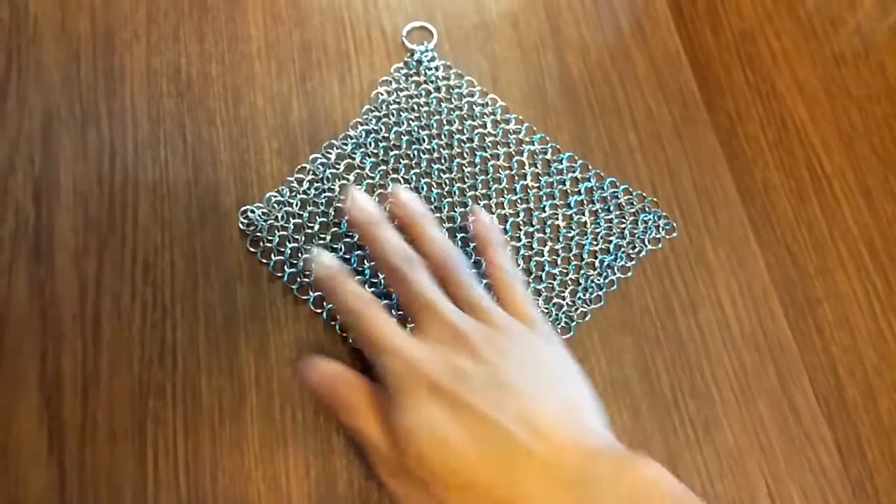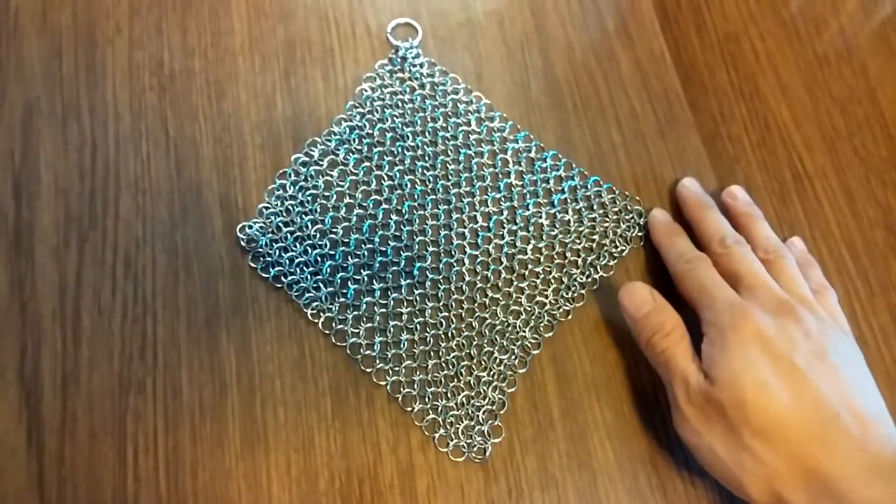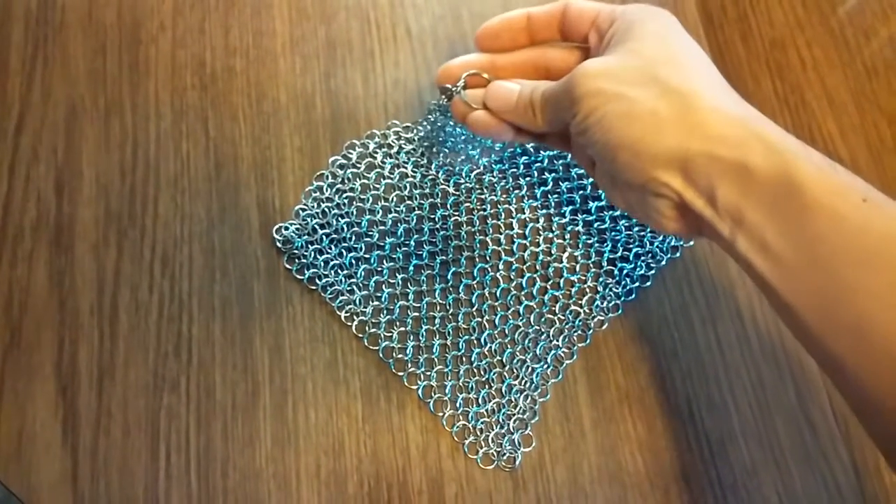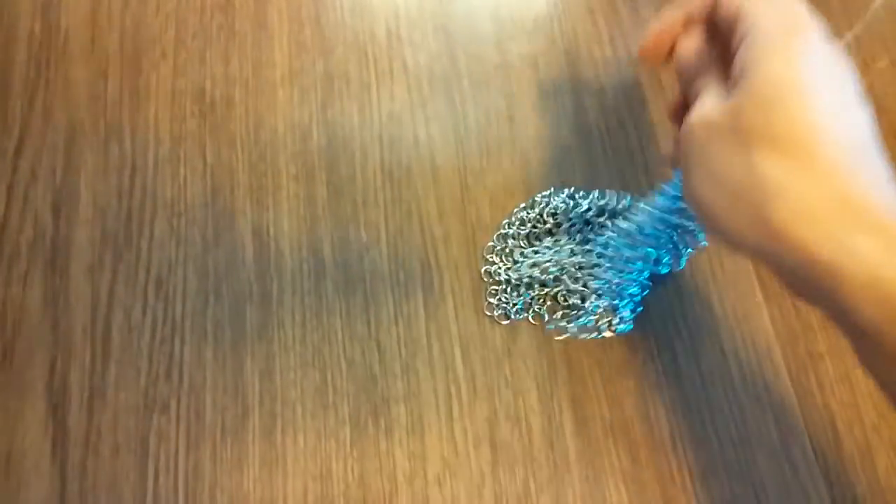This is the Chainmail Scrub. It measures 7 and 3 quarter inches by 6 inches and has a hanging ring in one corner. The scrub is made out of 1 quarter inch stainless steel chainmail links that have a smooth, durable finish.